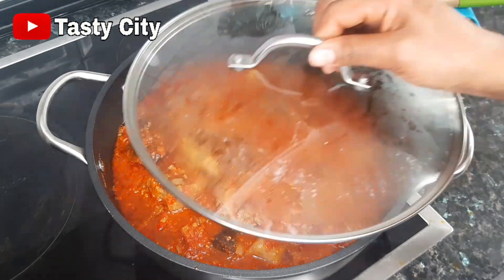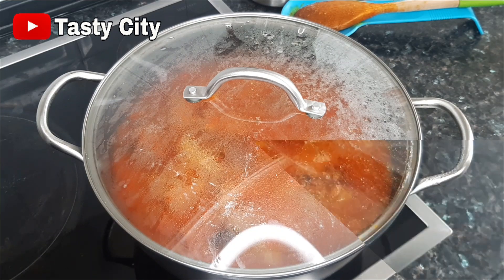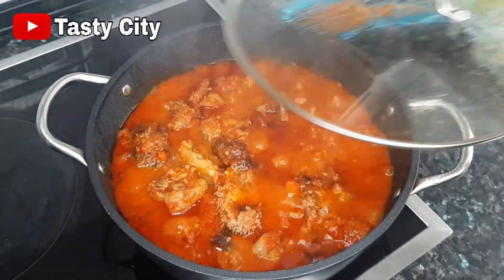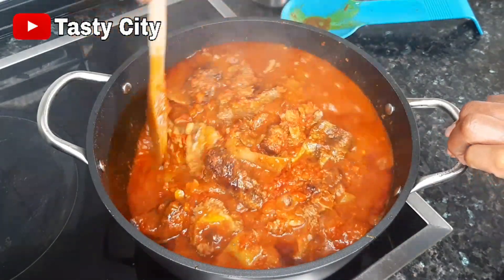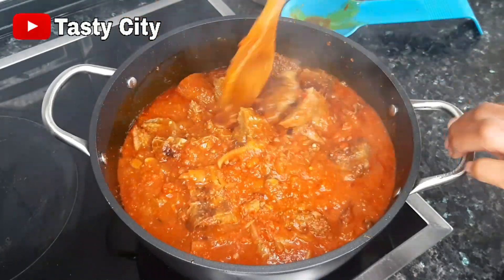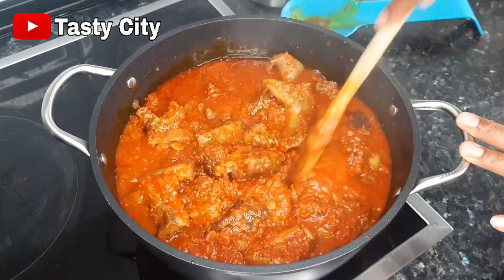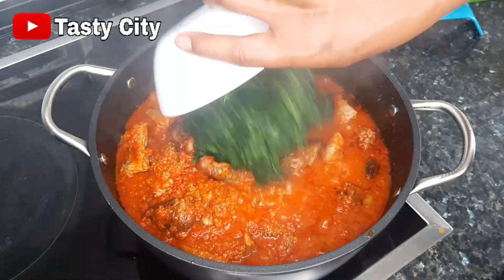We're going to cover this up and allow all the ingredients to marry each other for about 10 minutes. It smells so delicious — the smell of the iru, that is the locust beans, is just everywhere! At this point I'm going to give it a quick stir and then I'll be adding in the frozen spinach first.